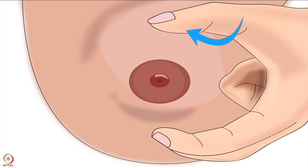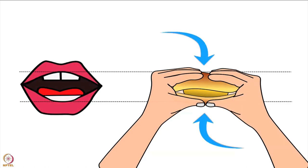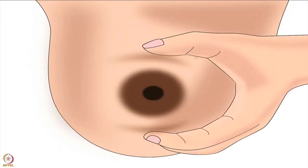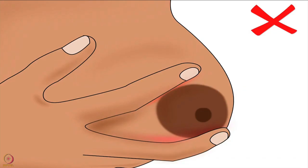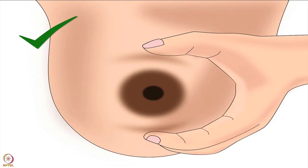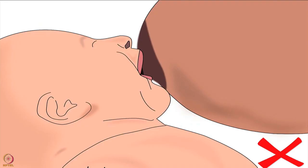Remember, mother's thumb should be on the upper side of the breast and her 2 fingers on the lower side of the breast. After holding correctly, we always compress it to take a big bite. Similarly, the mother should lightly compress her breast in a C-shape hold from the side to help the baby take a big part of the breast in her mouth. But remember, mother should not compress her breast in a scissor-shape hold — scissor-shape compression will pinch the breast and cause nipple feeding. Also, make sure there is equal compression with the thumb and fingers; otherwise the nipple will shift either upward or downward and lead to poor attachment.